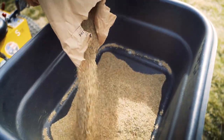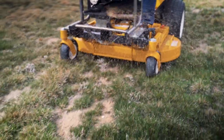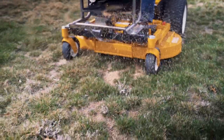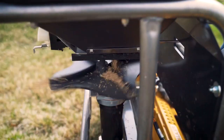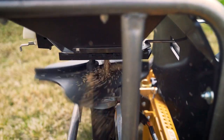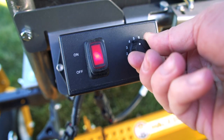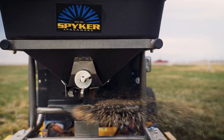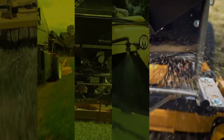Spreading seed just after dethatching a lawn and removing the top layer of grass with the Walker GHS system is ideal. The Walker mower with the attached Spiker Pro Series spreader makes over-seeding easy, with fine-tuned settings for gate control and broadcast speed. The Spiker Pro Series spreader can adjust to fit any application, helping lawns stay thick and full through the growing season.